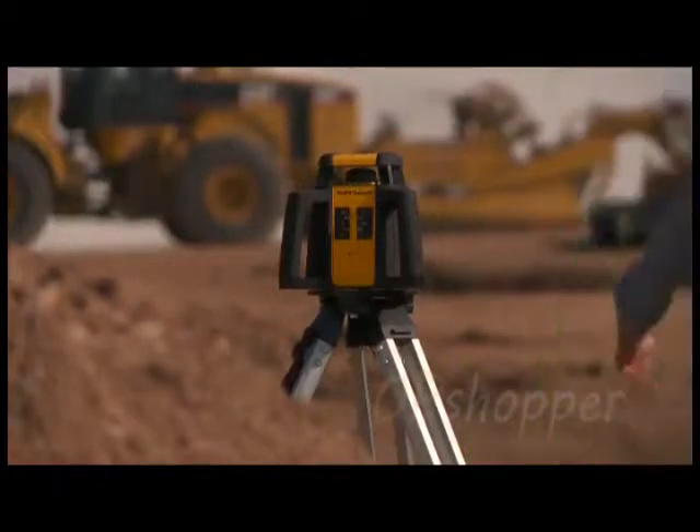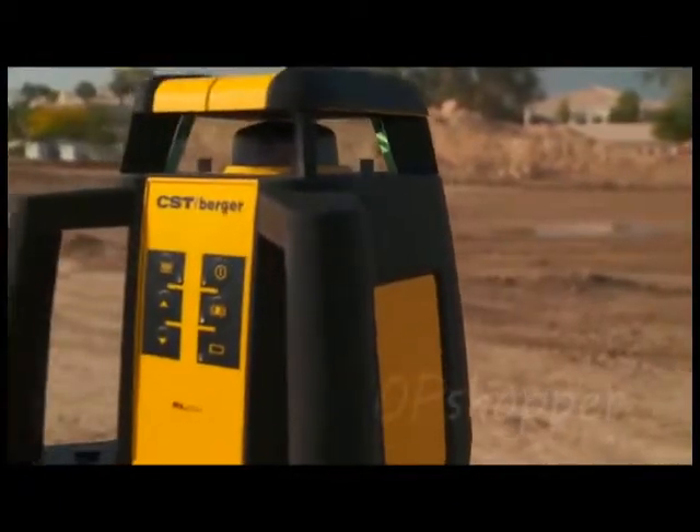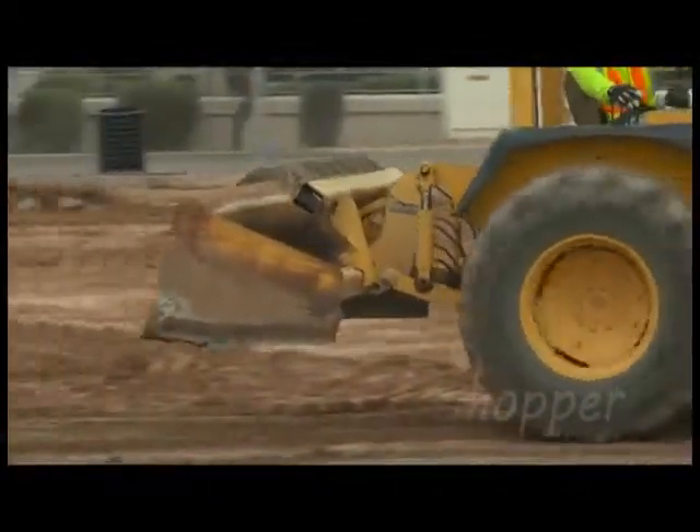The rotary head is enclosed with high-precision glass and durable gasket material to deliver an approved IP56 rating, guaranteeing protection from construction dust and the occasional thunderstorm.